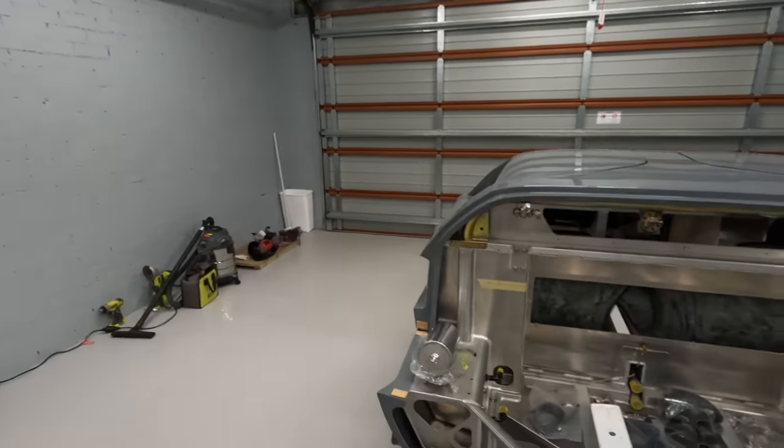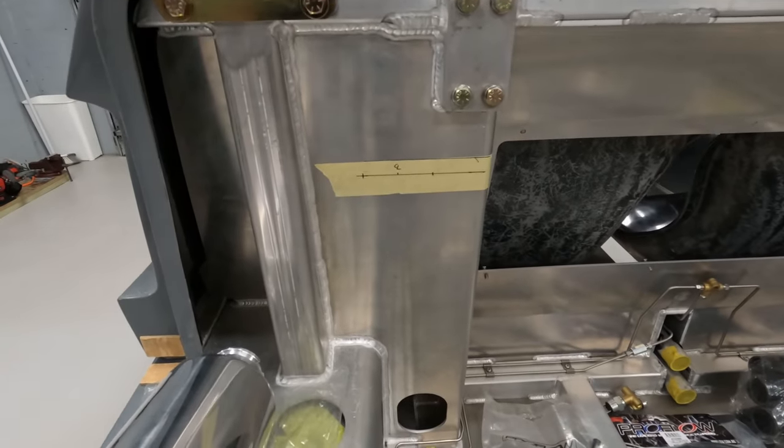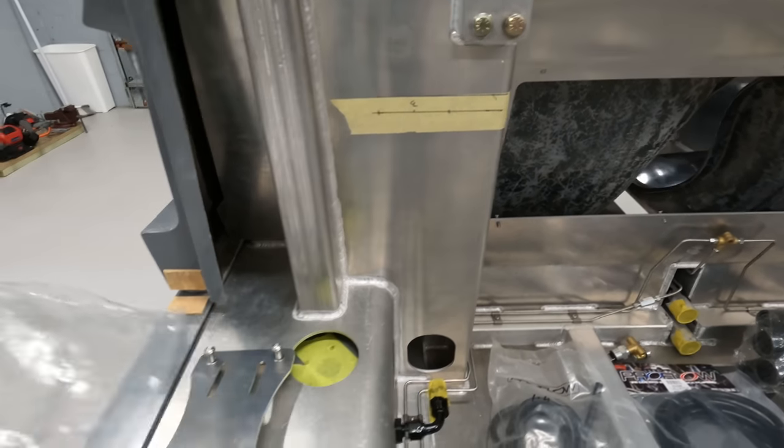I've already removed the engine. I didn't film the process because I thought it was probably going to take me forever to get it out, but in the end it lifted straight out and I'm spewing that I didn't record it just to prove it. Engine's out. I've actually already started to mark up where I want the top bolts for my support brackets to sit.